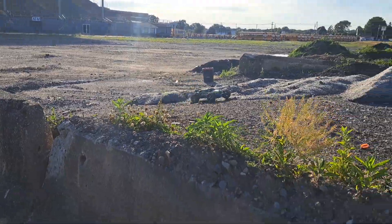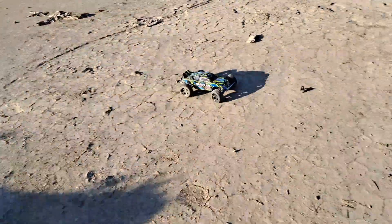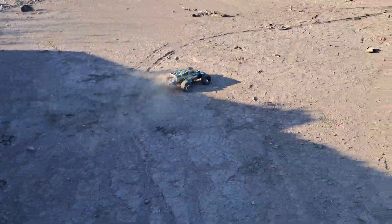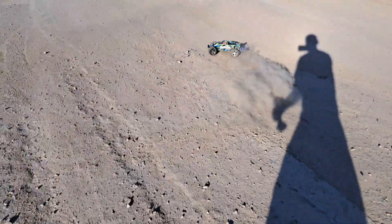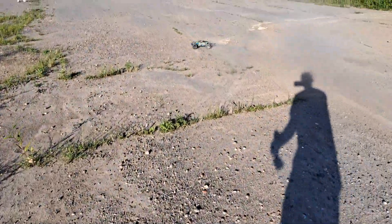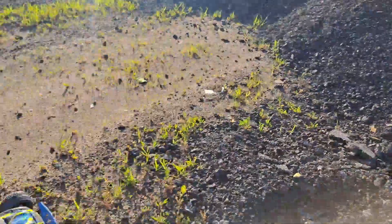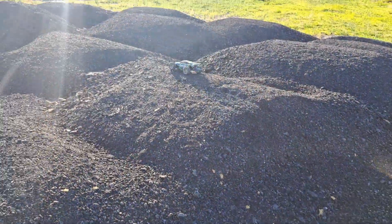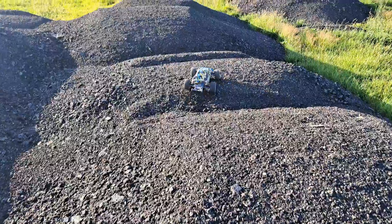Come on up here, let's jump off this Jersey barrier. Looks like we have some tar hills. Not bad for two-wheel drive.